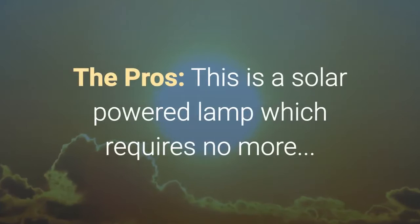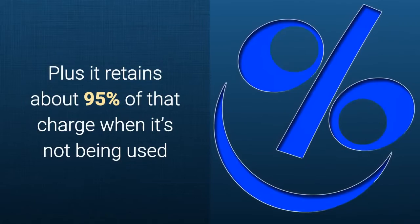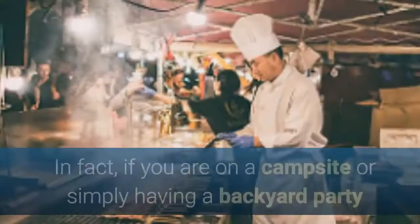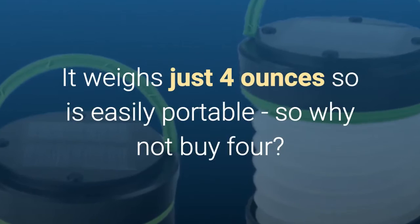Now let's talk about the pros. This is a solar-powered lamp which requires no more than eight hours of exposure to the sun to become fully charged, and it retains about 95% of that charge when not in use. When you inflate it and turn it on, the light illuminates an area of around 15 square feet — the size of a large tent or small room. Whether on a campsite or at a backyard party, you will never have to worry about lighting solutions ever again. And it weighs just four ounces, so it's easily portable.